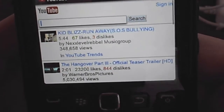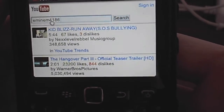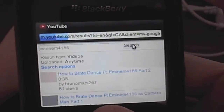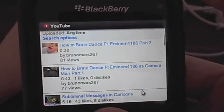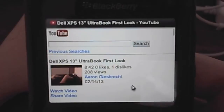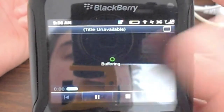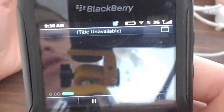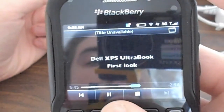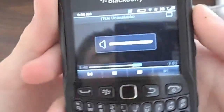So let's play a video. Let's go to one of my videos. Search: Dell XPS 13 Ultrabook. Here's the Dell XPS 13 Ultrabook. Let's click on this, and it goes straight to, for some reason, the BlackBerry browser to play these. And it's very low quality, I noticed. Great for downloading music though, and it's a good browsing interface because it's so smooth.